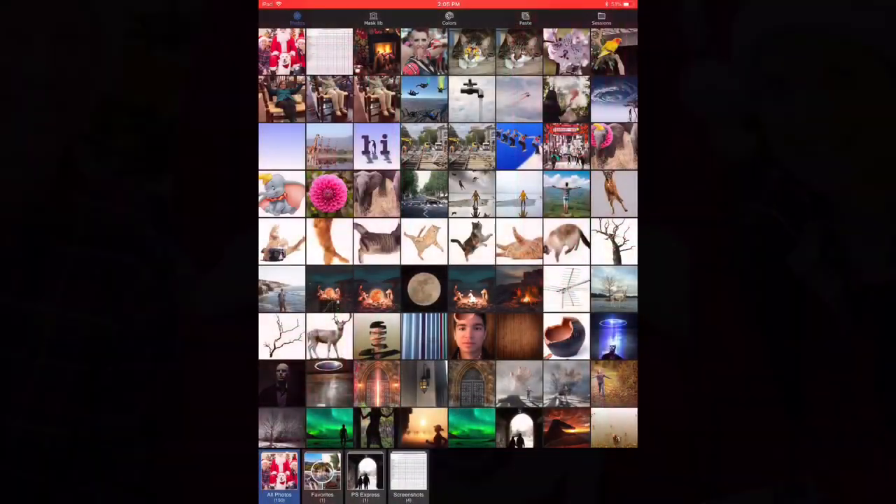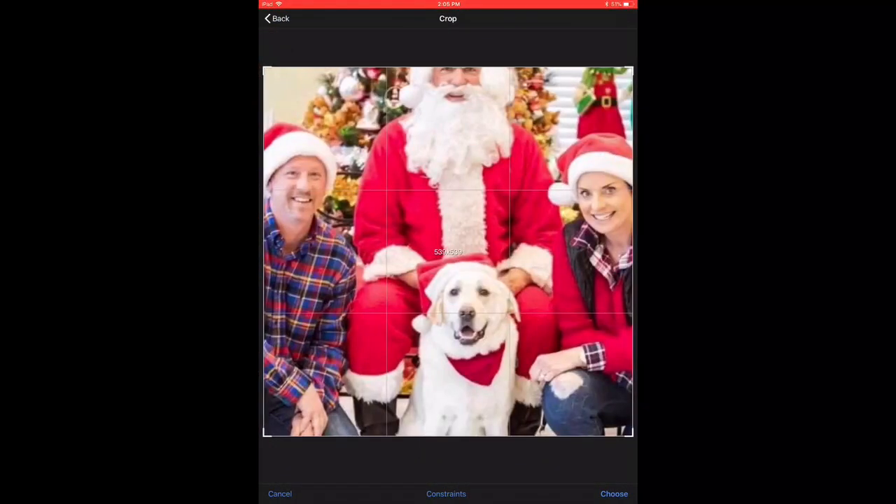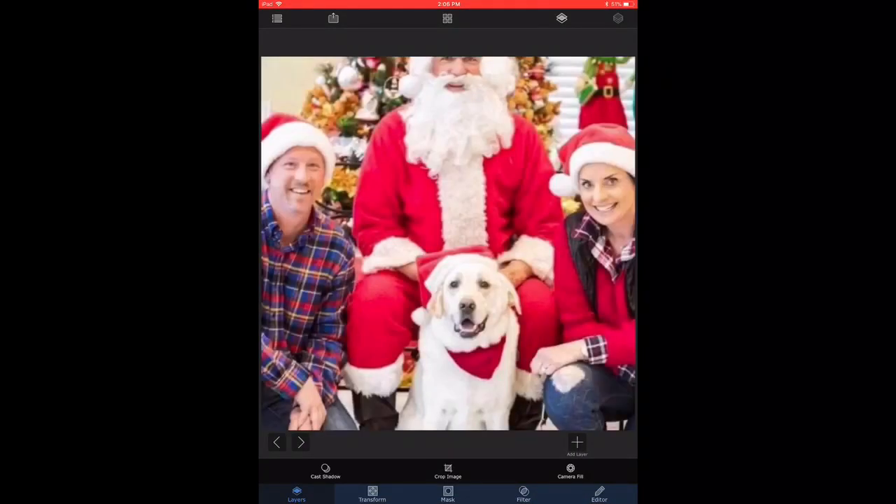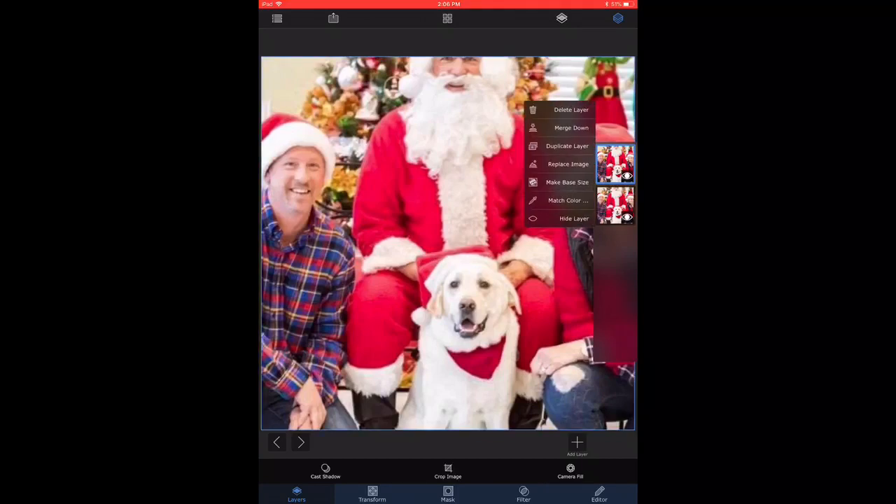In this edit we want to bring the couple together and eliminate Santa from the center, so we choose the image in Superimpose X and we start to duplicate the layer and make three copies of it because there are